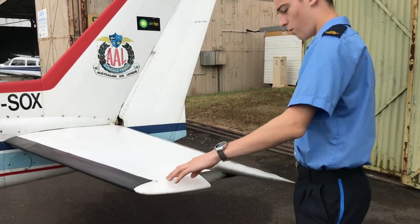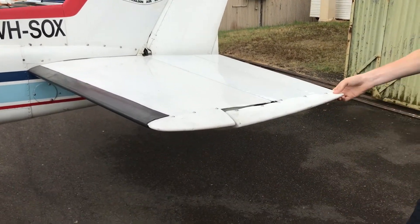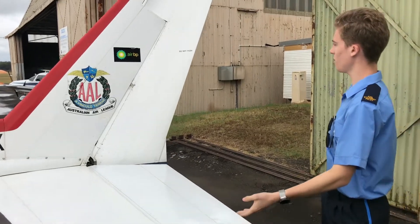Then we get back to the tail plane. We make sure all the screws are in tight. Push the elevator up and down, make sure that's working well. Look underneath — all the screws are intact, that looks good.